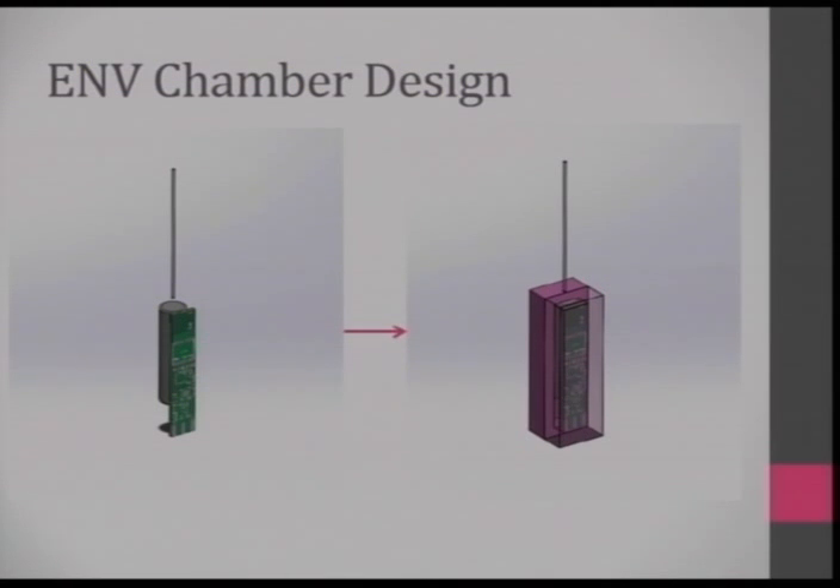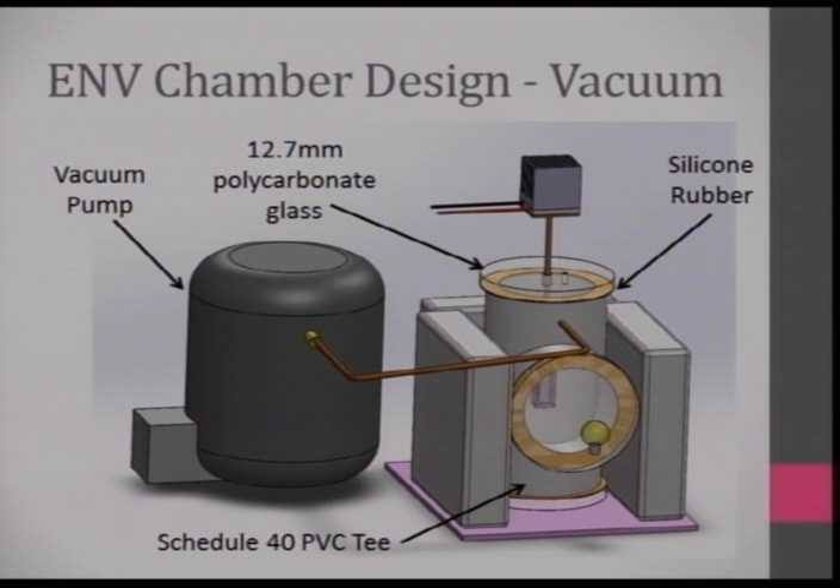You take your HAB and put it in some insulation. The design I had tried to use anything off the shelf from a hardware store — that was the challenge. I used schedule 40 PVC, a PVC T-junction, some silicone rubber, 12.7mm polycarbonate glass, and a vacuum pump. I have a list of all these parts on my website, which is linked at the end.